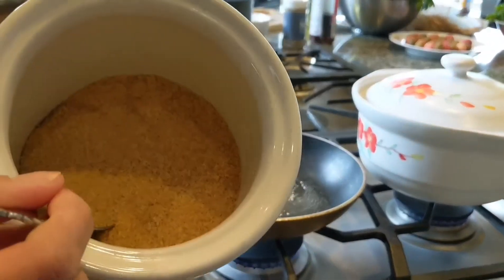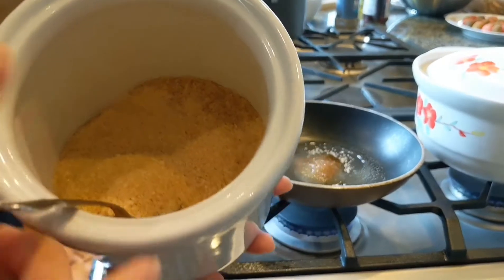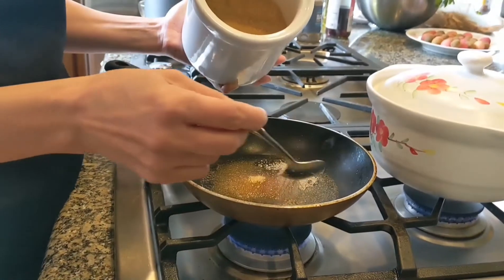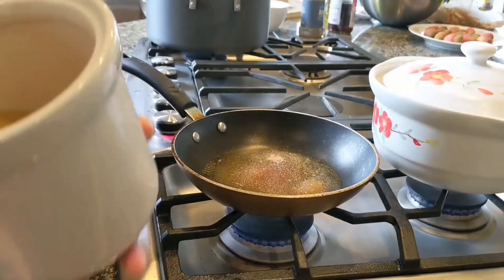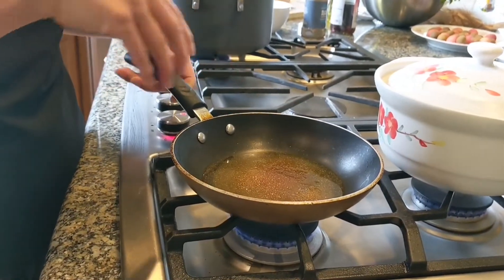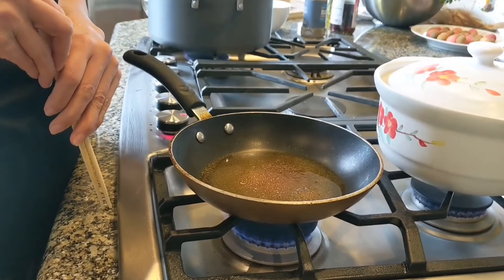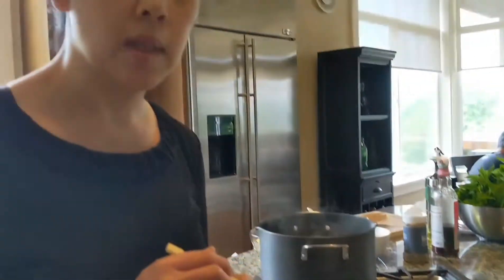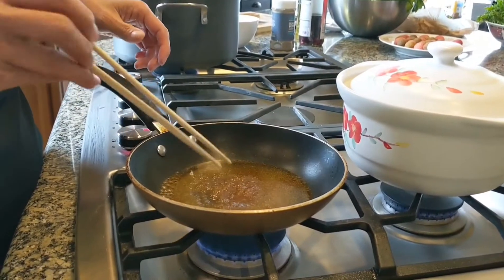It's brown sugar — not fine brown sugar but an organic coarser brown sugar. I'm adding about four tablespoons. You want the sugar to brown up really nicely. When you're cooking caramel, you can't really leave it because it will burn and smoke up the house. I'm using a disposable chopstick to stir because it tends to get sticky.